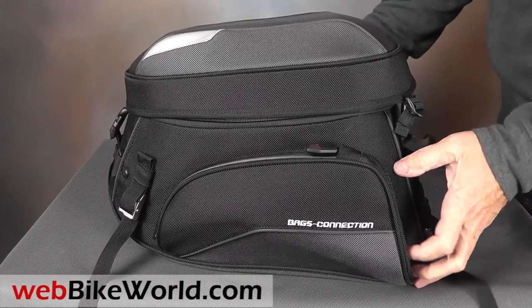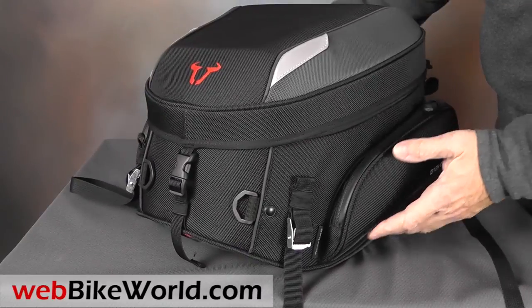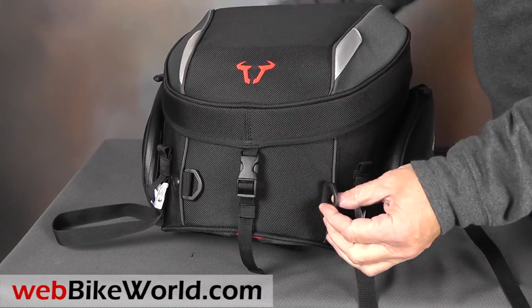Welcome to webbikeworld.com. This time we're taking a quick look at the Bags Connection Evo Rear Bag. For the full review, more photos, and all the details, please visit webbikeworld.com.